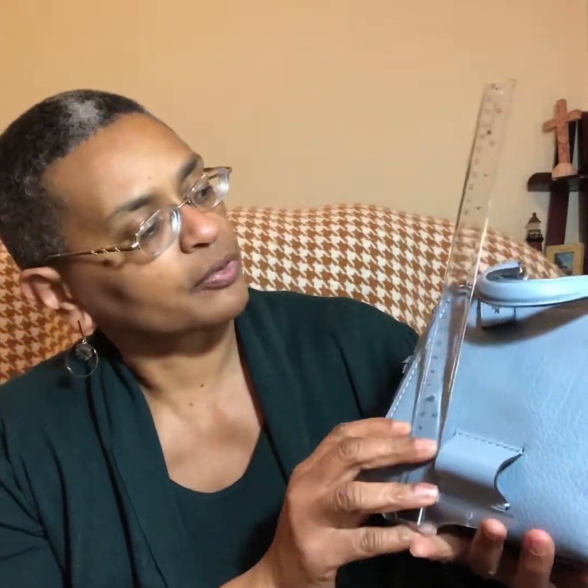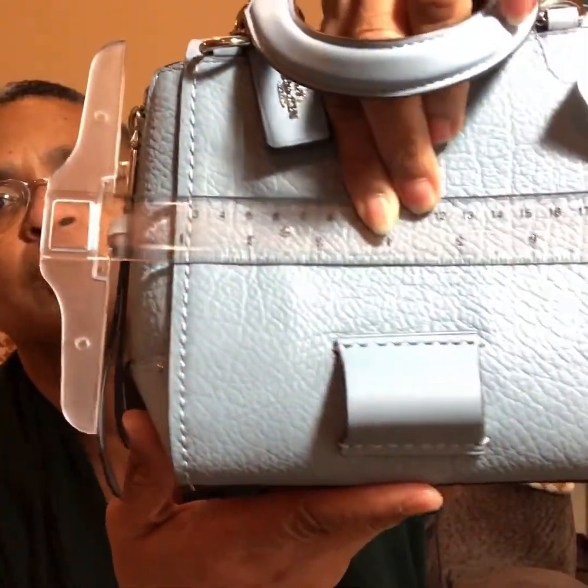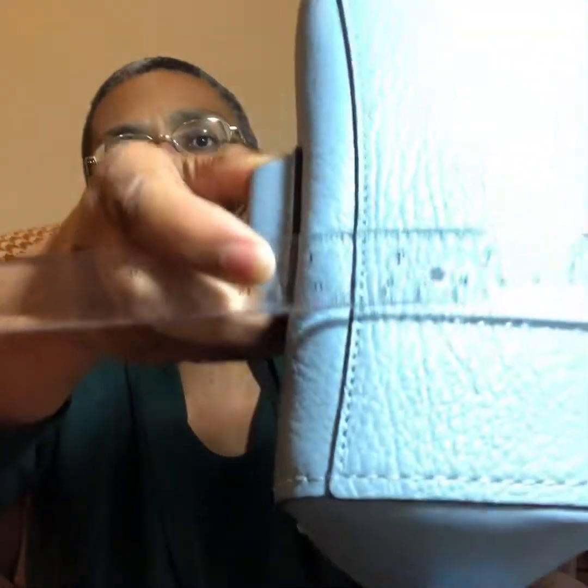Let me give you the dimensions. The height — and as I always say, this is much more accurate with a tape measure, but I don't know where my tape measure is — so this is about seven inches in height, about eight inches in width, and her base is coming in at about four inches.